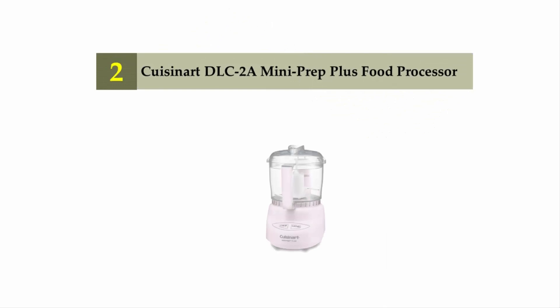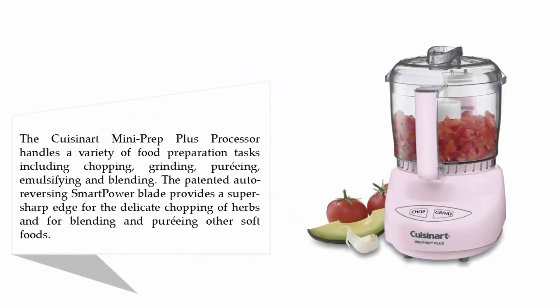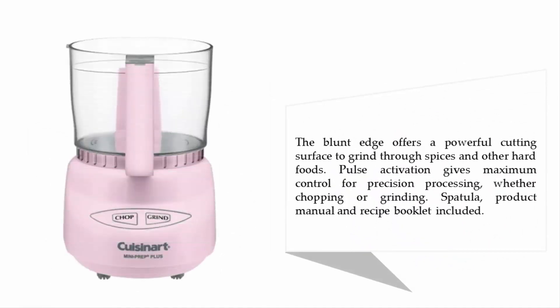Nearing the top of our list at number two: the Cuisinart DLC-2A Mini Prep Plus food processor. It handles a variety of food preparation tasks including chopping, grinding, pureeing, emulsifying, and blending. The patented auto-reversing Smart Power blade provides a super sharp edge for the delicate chopping of herbs and blending and pureeing other soft foods. The blunt edge offers a powerful cutting surface to grind through spices and other hard foods. Pulse activation gives maximum control for precision processing whether chopping or grinding. Spatula, product manual, and recipe booklet are included.